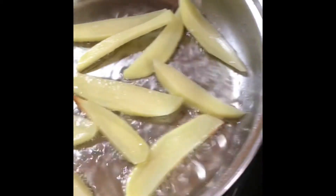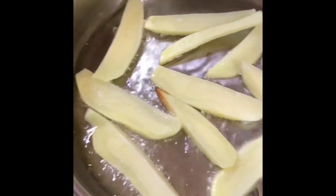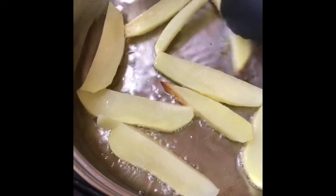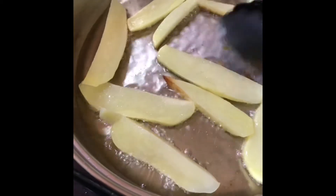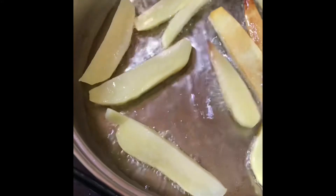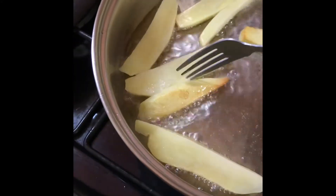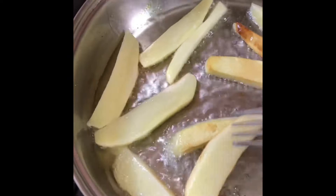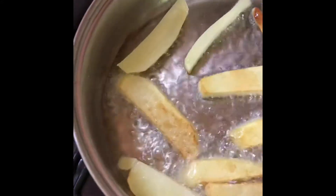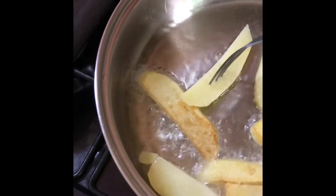I'm going to allow these to fry and cook. It's time to turn them, guys. You don't want them to get burned — you don't want that with chicken. You just want them to cook through properly.